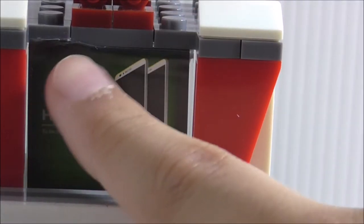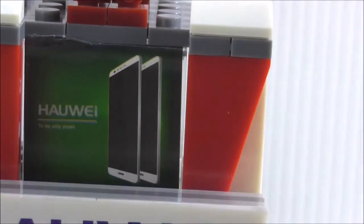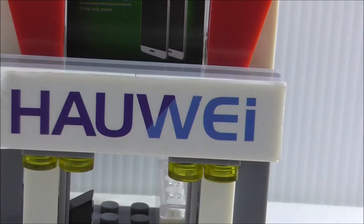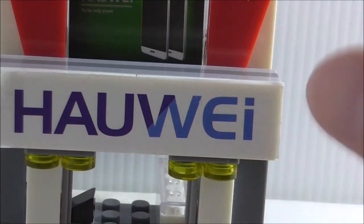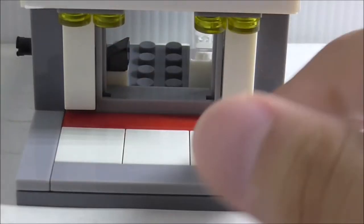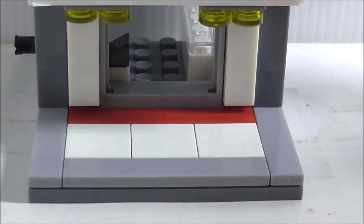I kind of messed up the sticker there a little bit. I really like these red arch pieces — I think that's pretty cool. The shop sign reads Huawei, obviously meant to be Huawei. You also got these lights underneath, which is a nice touch, plus a really nice street walkway with tile pieces in white and red.